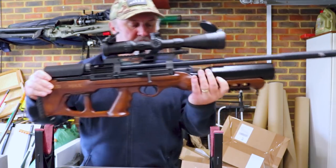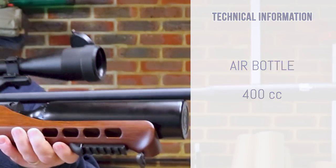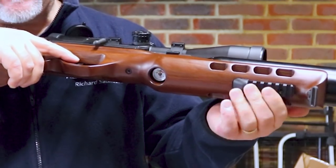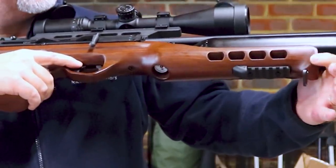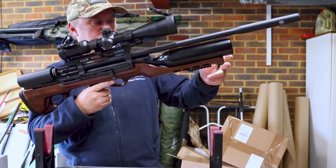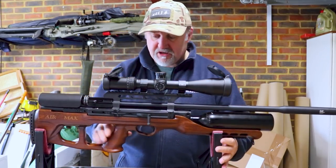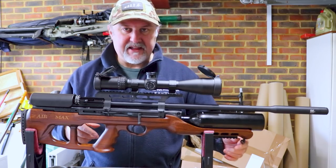The fore end of the rifle bulges down to accommodate the 400cc metal bottle. There are some holes underneath which save a little bit of weight — more aesthetic than anything else. There's a Picatinny accessory rail underneath, and a little schnabel at the very end of the fore end, which is quite attractive. The rifle comes with sling swivels front and back — I'd suggest you probably do need a sling given the weight if you're going to be hunting with it, but they are a little bit rattly, so bear that in mind.